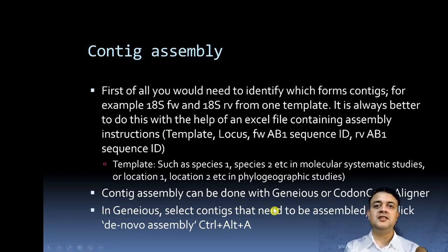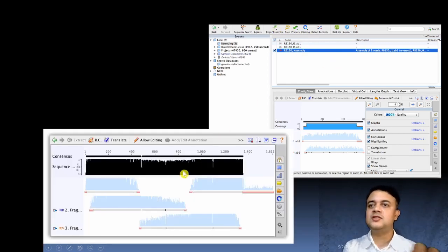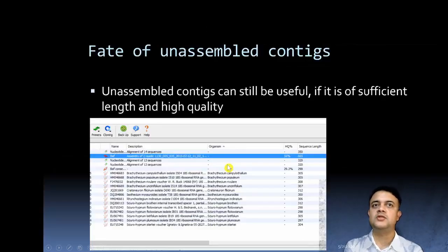Contig assembly can be done with Geneious or Codon Code Aligner. In Geneious, select the sequences that need to be assembled and click 'De Novo Assembly' or use the keyboard shortcut Ctrl+Alt+A. Geneious is a popular Windows-based graphical user interface software used for sequence assembly, contig construction, and phylogenetic analysis — it is paid but very intuitive and user-friendly. The software constructs one consensus sequence from multiple reads.